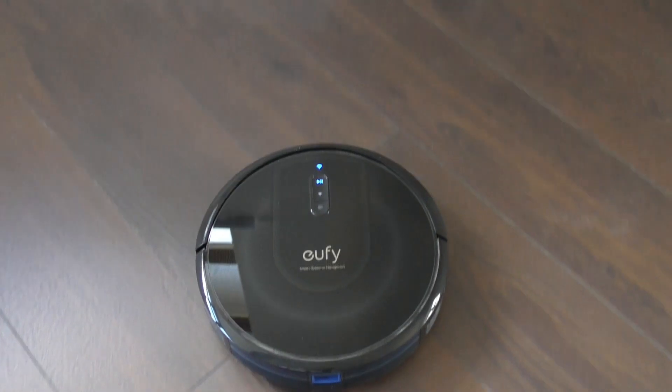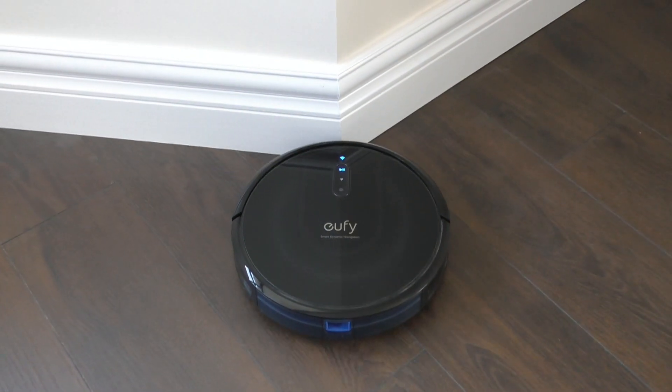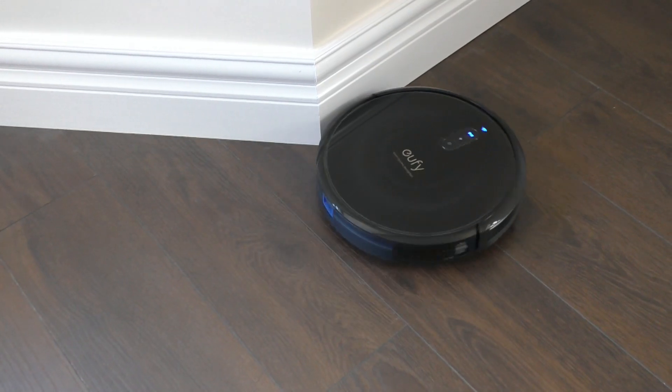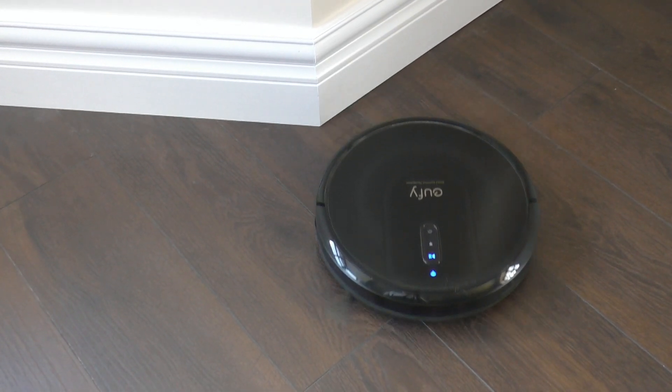Although I suppose that's fair enough, as furniture sometimes moves. Obviously it bumps into furniture, and it will detect it and find a path around any obstacles.